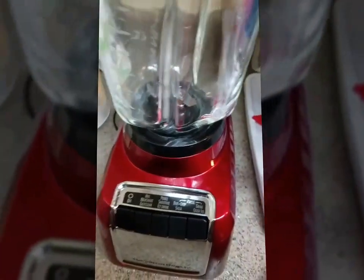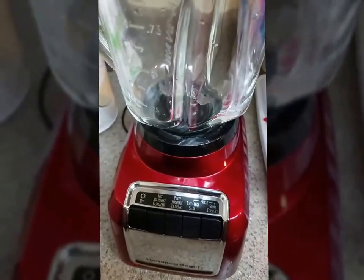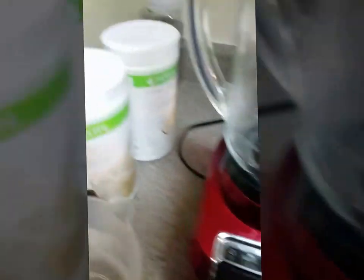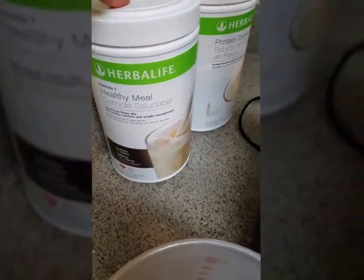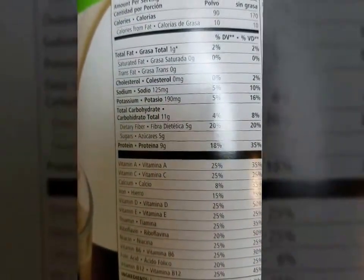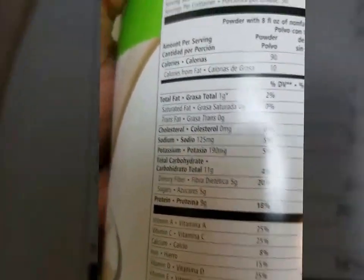You can also make a shake in a cup — just take the same amount of water, put it in the shaker, and add two scoops of formula 1. Formula 1 is the actual meal replacement, and the protein drink mix is, of course, the protein drink mix. You can see all the vitamins and stuff in there.